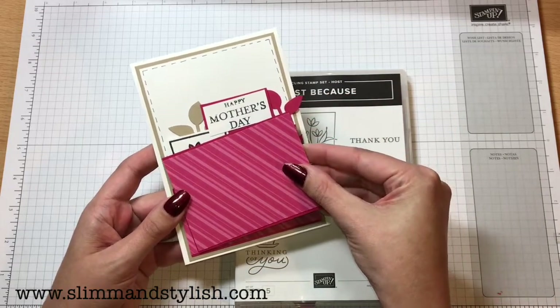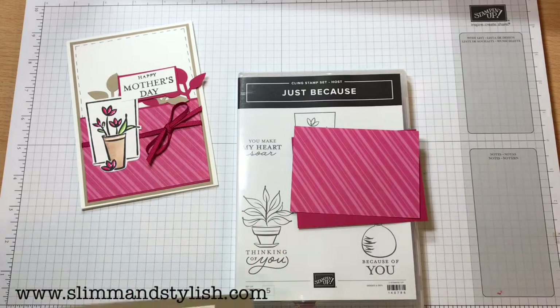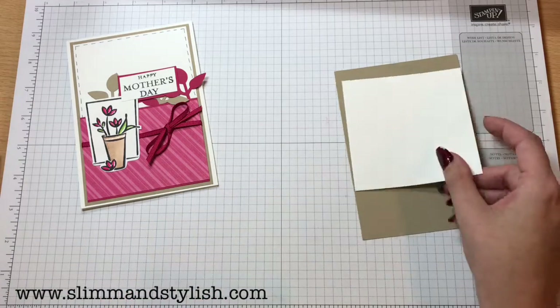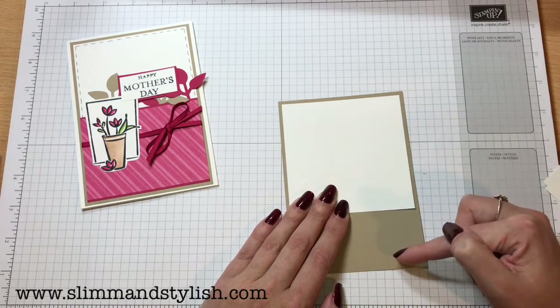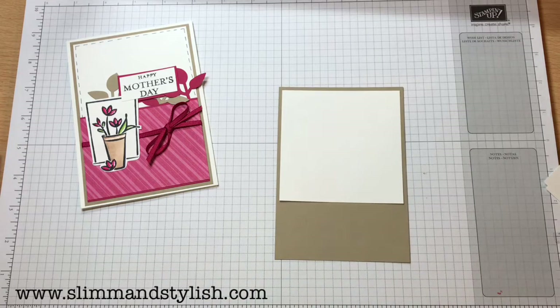That's for those of you from America since you have different sized cardstock. What we're going to do: I've got my crumb cake piece and I have these squares of whisper white — nine and a half centimeters across, and anything bigger than seven centimeters will fit. I'm not going to trim this down, I'm just going to go with it.